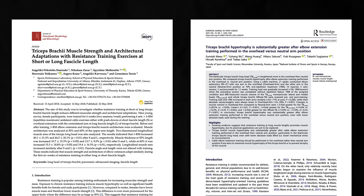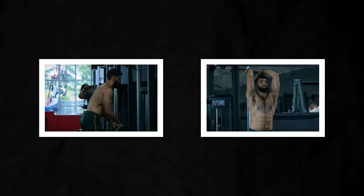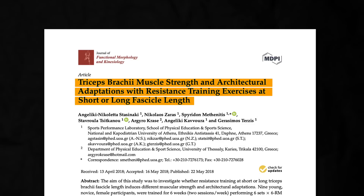We also happened to have two studies on the cable pushdown, comparing it to the cable overhead extension. The first, by Stasinaki and colleagues, found similar muscle growth between the two exercises.